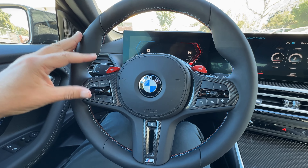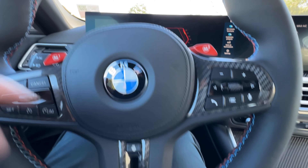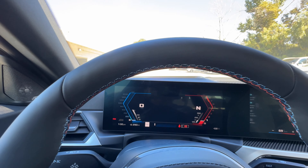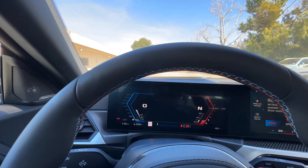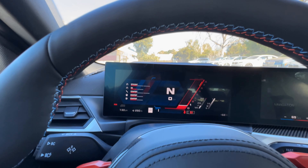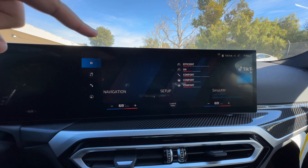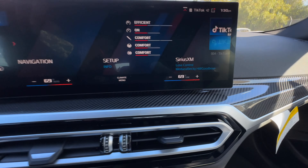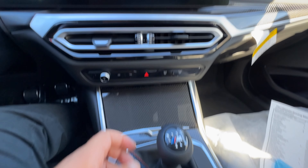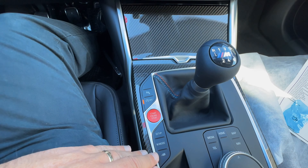The interior features your standard M steering wheel, carbon fiber interior trim, M1 and M2 buttons in red, and a heated steering wheel — that's an option. iDrive 8 in front, the M version in standard street layout. Switching M mode to sport gives you a different look. You've also got the heads-up display, another option. Things aren't fully working because this car is prior to PDI. It has the M version of iDrive 8, not 8.5. The star of the show is the 6-speed manual transmission.